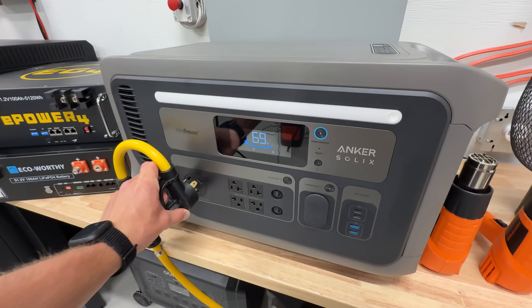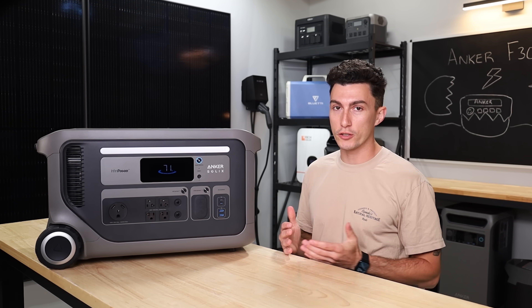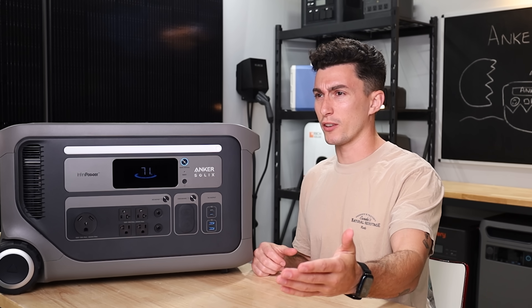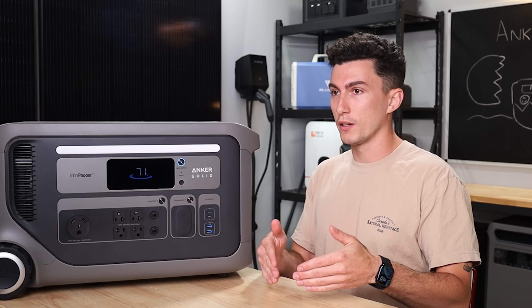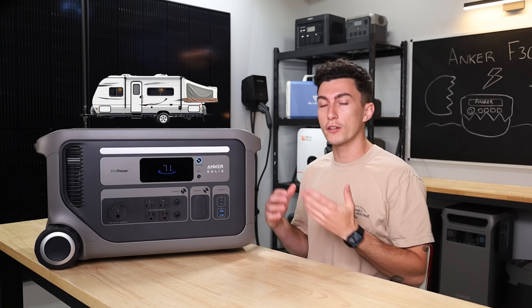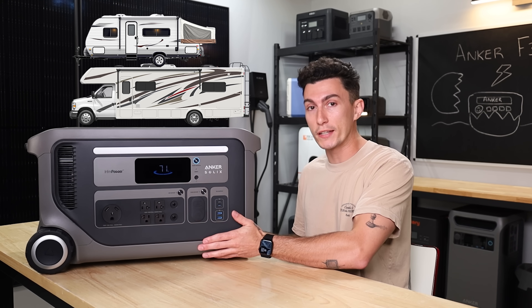A couple other things that we really like about this unit: the 30 amp. Anker gave us a true 30 amp on this, which we really enjoy. A lot of companies will give you a 30 amp plug — even the F3800 has a 30 amp plug — but it only outputs 25 amps, so only 3,000 watts. This gives you 3,600 watts, so if you plug it into a trailer or RV, you're actually going to be able to use it to maximum ability, which we like to see.